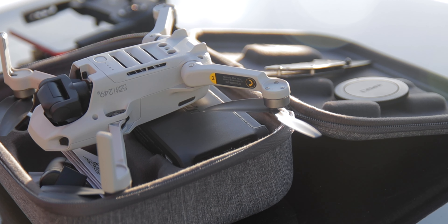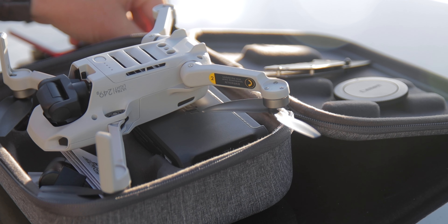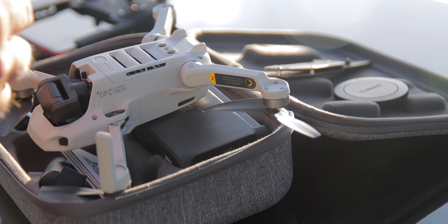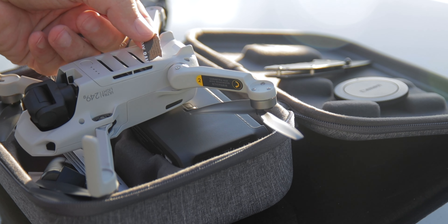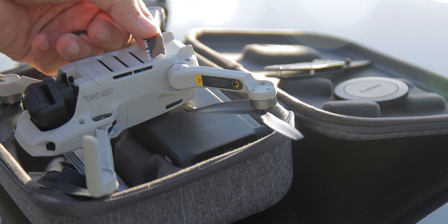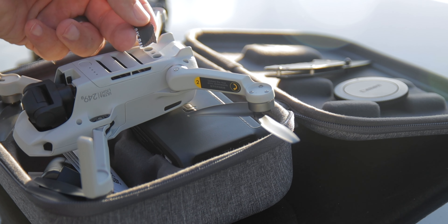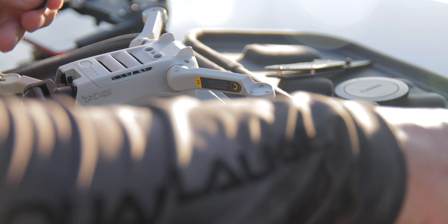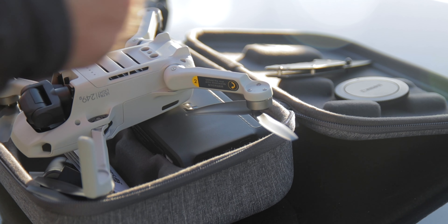I'm going to show you all how to turn off the bottom sensor so you can catch it easier in your hand. The first thing you're going to need is a piece of paper about the size of the drone. I use a black piece of paper because I think it works better, but any piece of paper could work just the same. Cut it about that big — you can cut it a little smaller if you want.